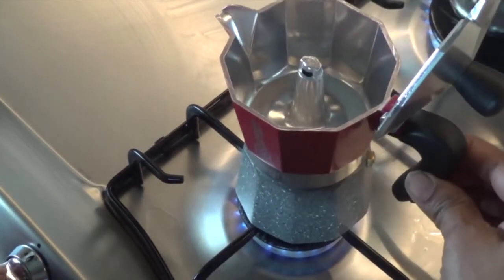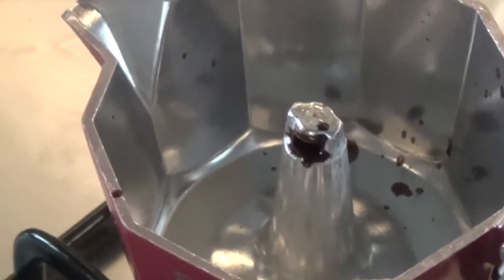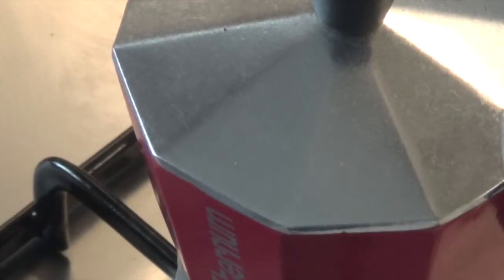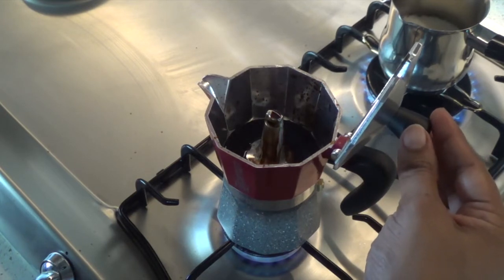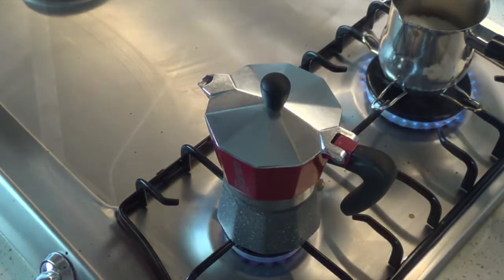Depending on the size of the mocha pot as well as the diameter of the flame below, in around two minutes we should start to see the signs of the coffee coming up to the upper chamber as a result of the steam created below. At first it will be in small spurts and then slowly into a steady stream of coffee. You want to close the lid and allow the upper chamber to be filled with coffee.